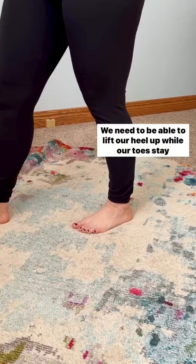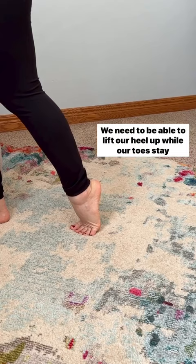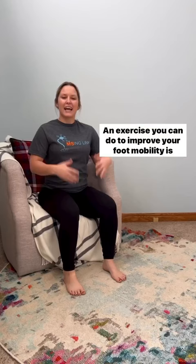We need to be able to lift our heel up while our toes stay down. This is what it looks like from another angle. An exercise you can do to improve your foot mobility is lifting your heel up and then down.